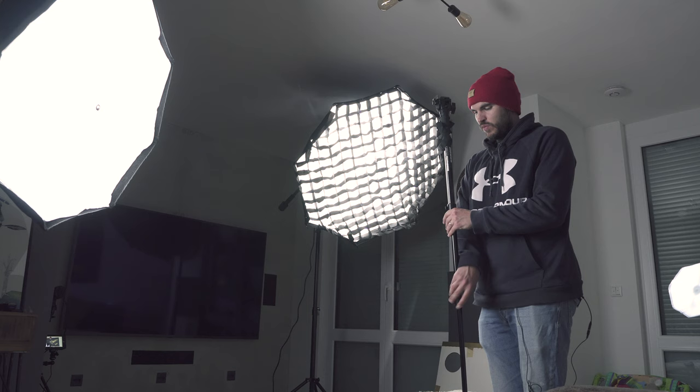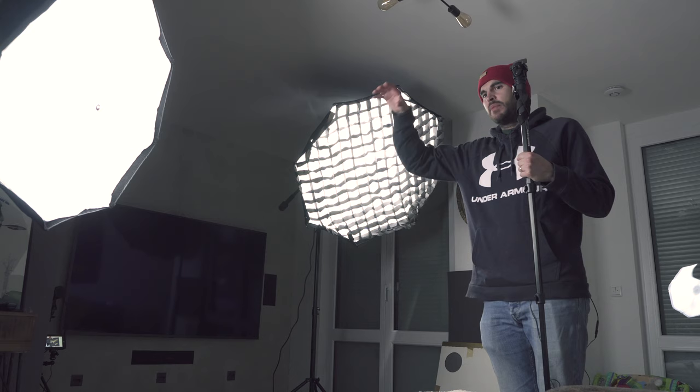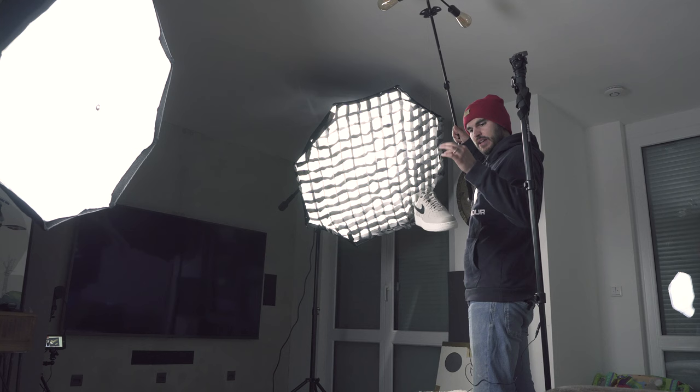Secondly, I'm going to place this where I'm going to stand and focus on it. I'm going to use manual focus — focus on this and then take it away, take a picture of myself. And then basically I will still shoot in manual and place the sneakers around in the air, either with my hand or I have here a pole with a wire, and I have one of my sneakers hanging on it.